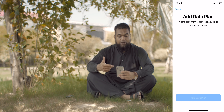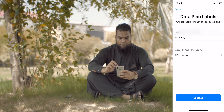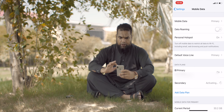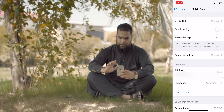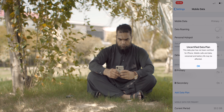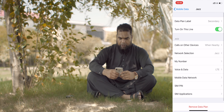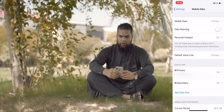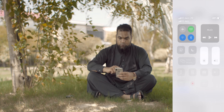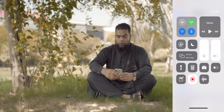A data plan from Jazz is ready to be added to the iPhone. You just have to press 'Add Data Plan.' I would give it a label of 'Secondary' — secondary looks good. Press Continue. Use Primary as your default line, and your data plan is ready. When you have the second data plan which activates the eSIM, you scan the QR code. Primary for the first SIM, Secondary for the second. You can also give it another name.